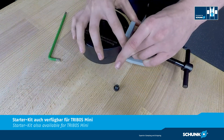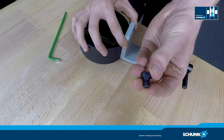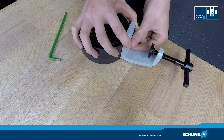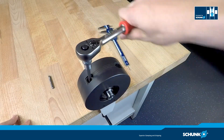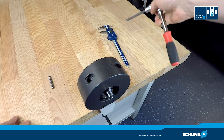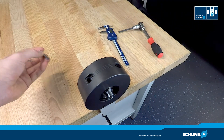We fix the assembly device to the Tribos SVP with the enclosed screws. Put your Tribos RM tool holder inside the clamping device properly and screw in the actuation screw of your clamping device to the end stop.